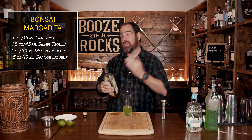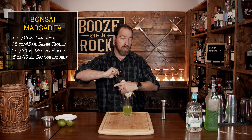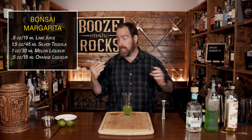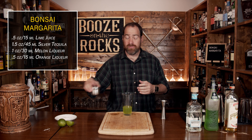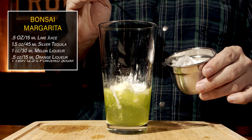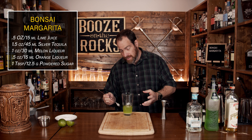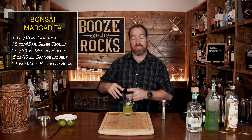The next ingredient is the sweetener, and unusually this recipe calls for superfine sugar rather than an agave, simple syrup, or rich simple syrup. It's actually asking for quite a lot — a full tablespoon, which would be a heaping bar spoon. Interestingly, this drink looks just like a honeydew melon: a nice light green with a little bit of white rind, because all the superfine sugar is actually just going to sink to the bottom.